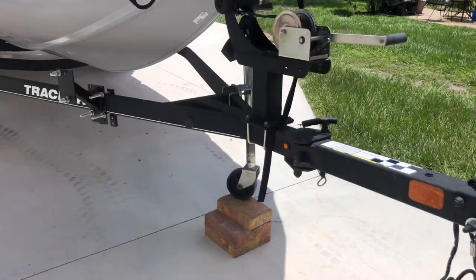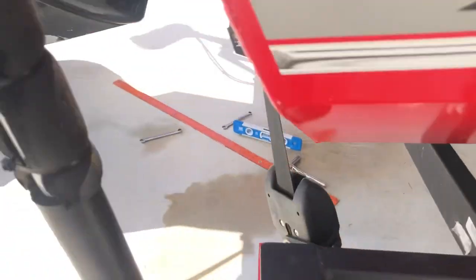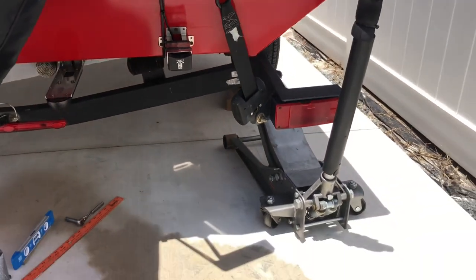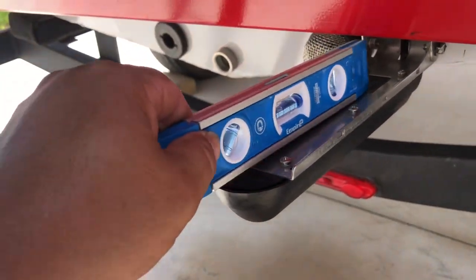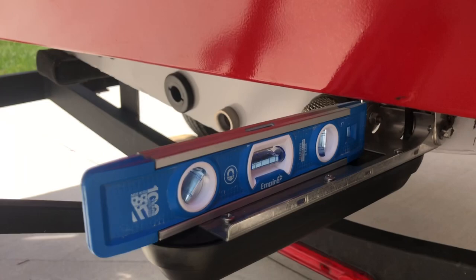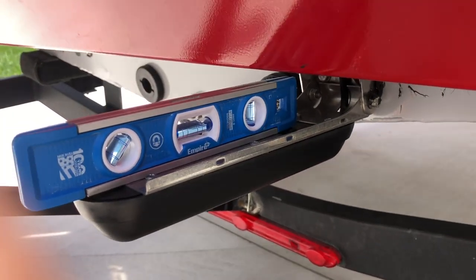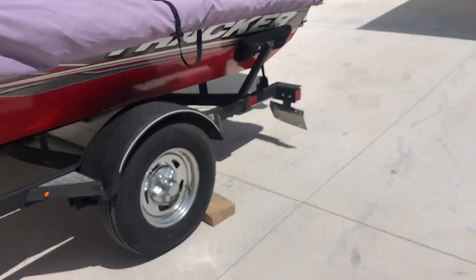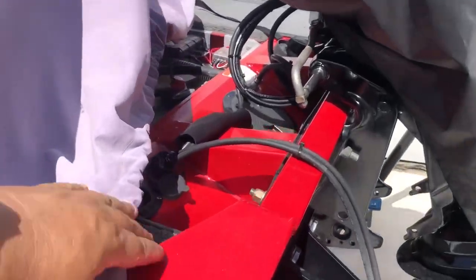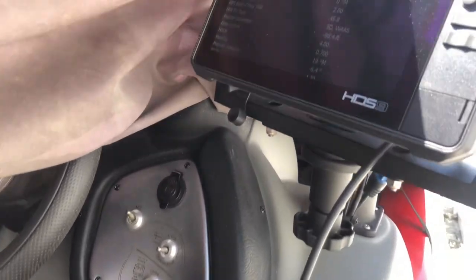The boat is jacked all the way up in the front to give me the pitch, and then on the back corner I've got it jacked up to give me the roll that I need. That's where my Point 1 resides, and with this corner jacked up it gives us our 8.9 pitch and 2.0 roll.